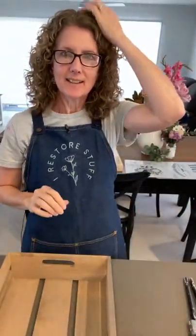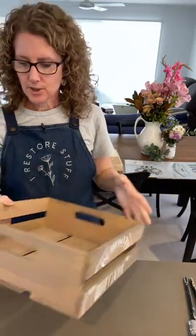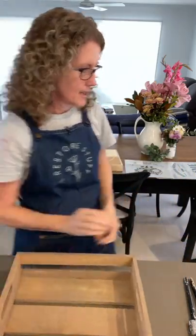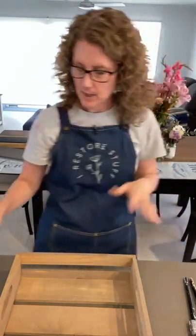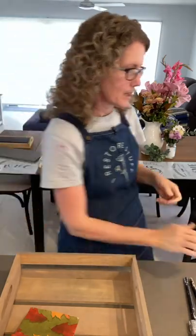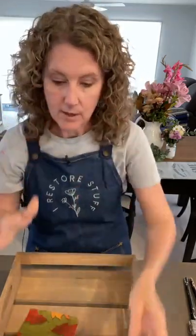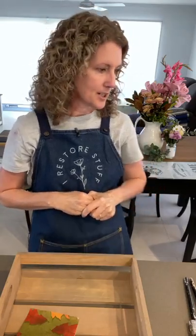Hello everyone, it's Sharon here. I've just finished a live over on Essential Stencils page showing you some fun stenciling projects, including this crate that I created with their stencil of the month club stencil. I'm going to show you now here on my page - welcome to I Restore Stuff. I'll show you some napkin decoupage using this pretty fall leaf napkin. Thank you so much for following me here.